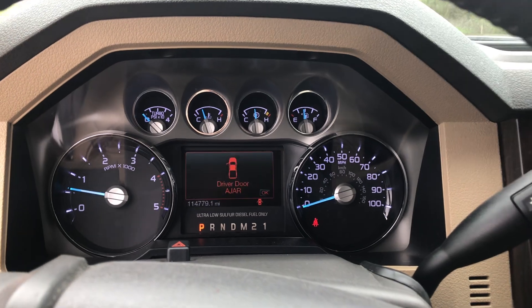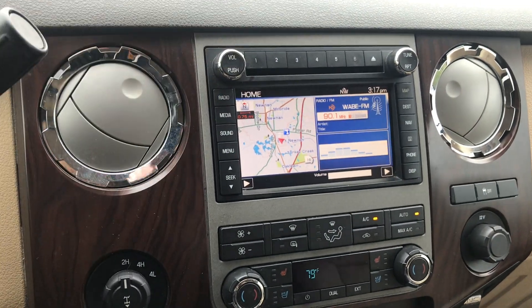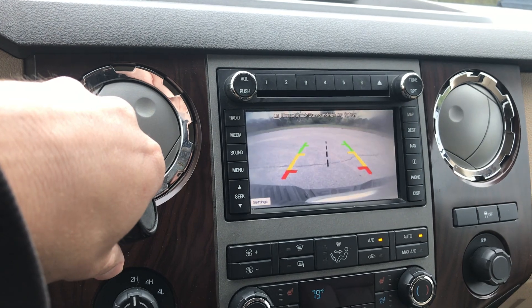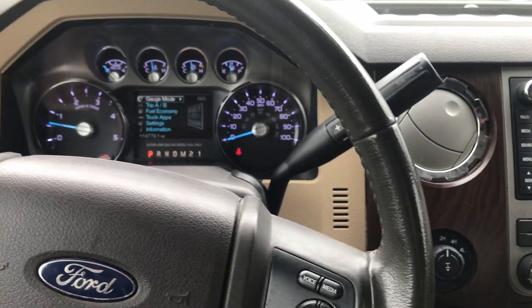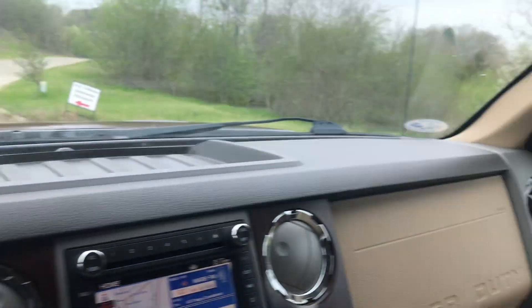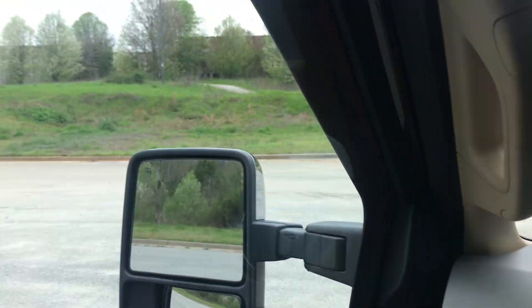Just sounds great. It's only 114,000 miles. It's got navigation, backup camera, heated and cooled seats. Of course it's a four-wheel drive. It's got Bluetooth, power windows. It even has power extending mirrors, and both of them work.